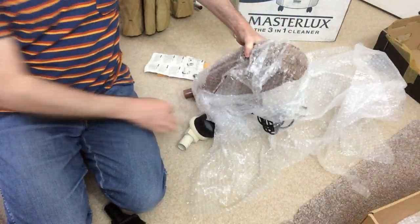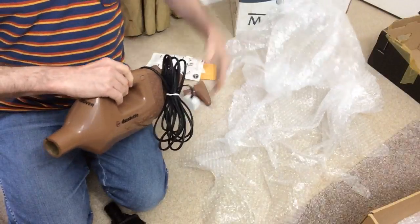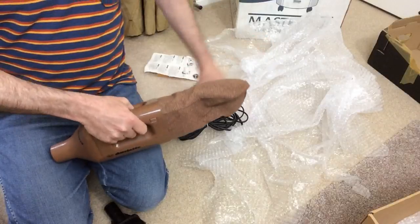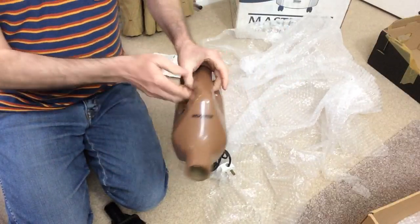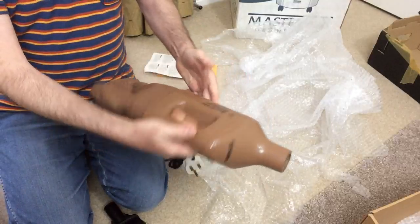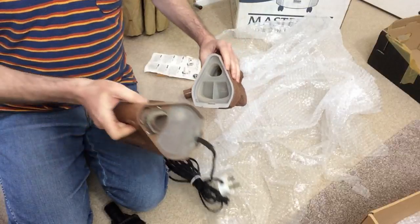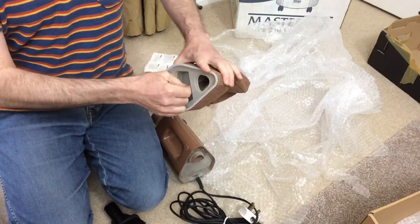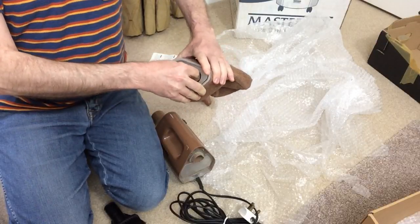I might use this a bit actually, because I've got my new one. It's not bad - not as nice as my new one, but not bad. Yeah, it's got dirt in it. Dirty Dustette. Don't look at me like that, Molly - Daddy's just talking to himself, isn't he?